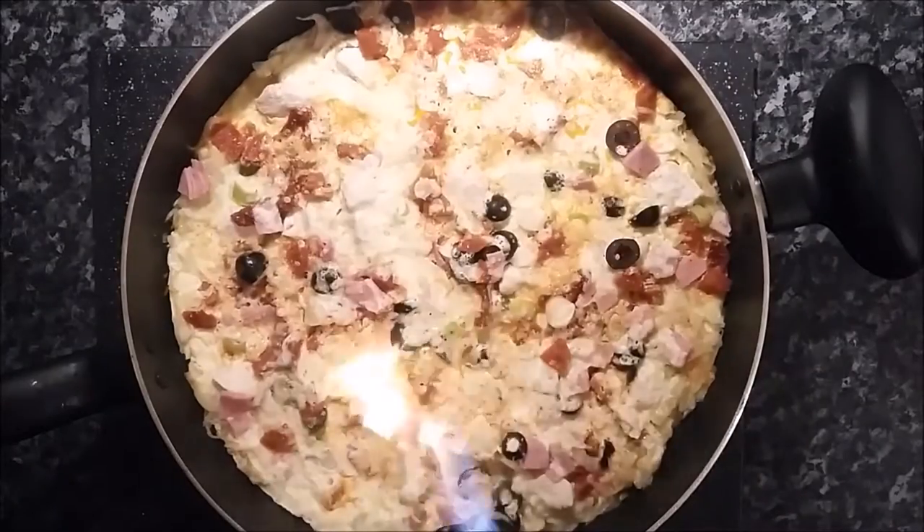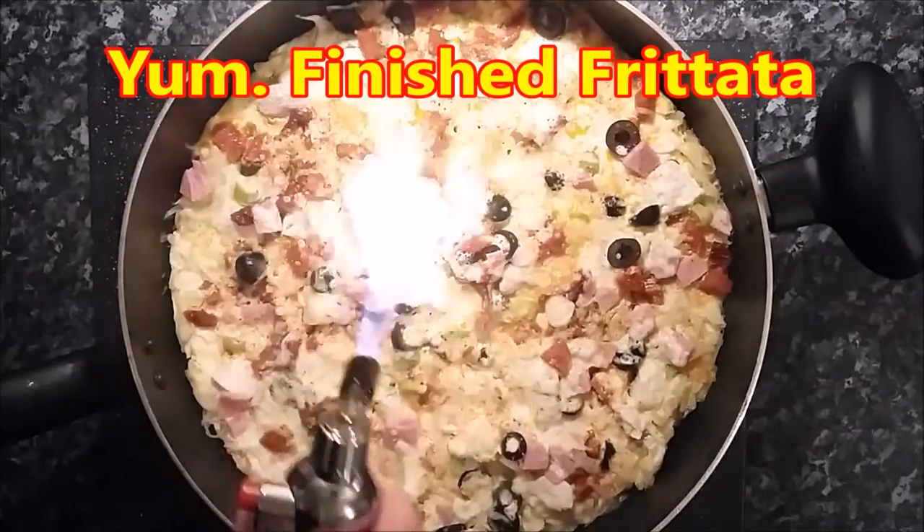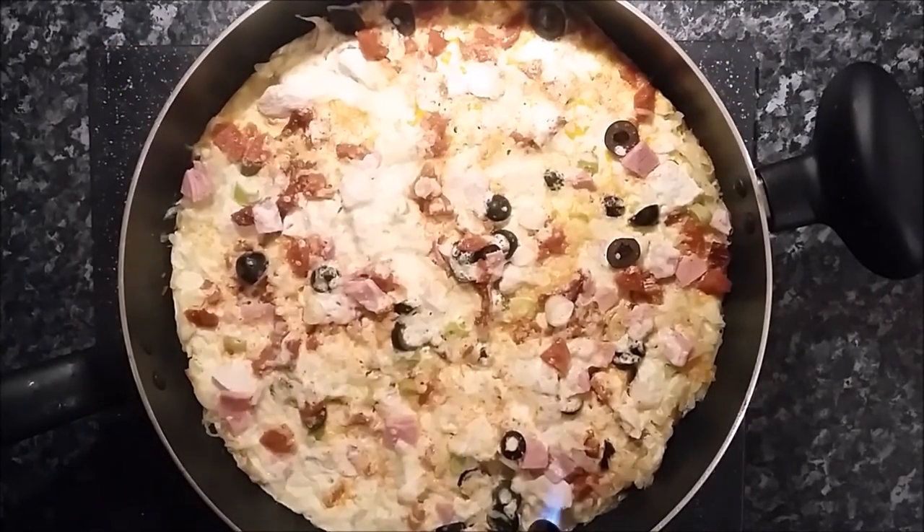The trouble was the top didn't go brown, so I had to get out the old blowtorch again, which is always good fun. And there you go — have fun, enjoy, hope you like it, give it a go. See ya, bye.